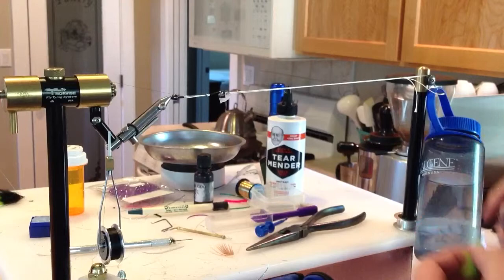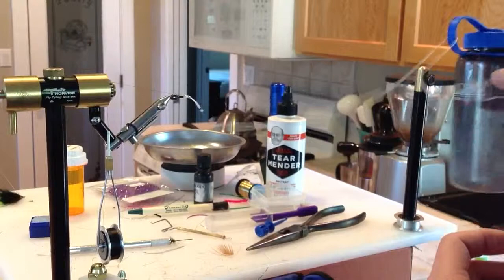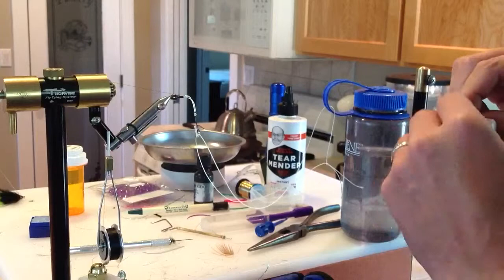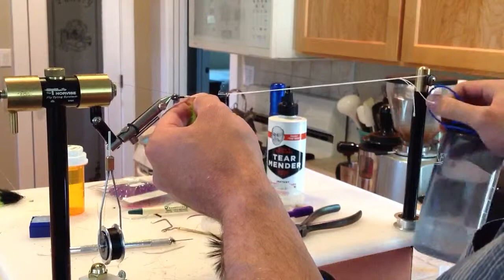I've got my rabbit strip where I've glued on my tail section. I've just got my tail section prepped a little tiny bit there. I'm going to lift my weight off, then simply slide my little tiny bit of leather — that I've cleaned the fur off of — right up next to that hook, then go back on with my weight.